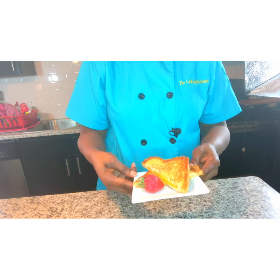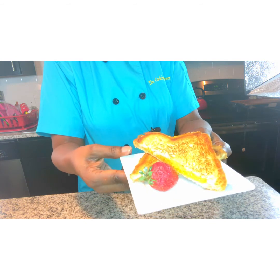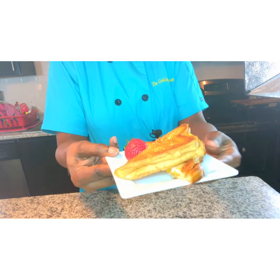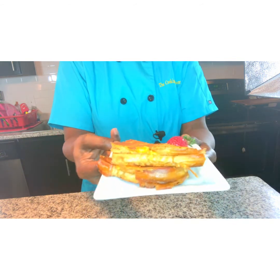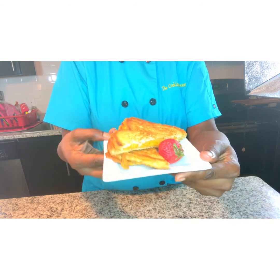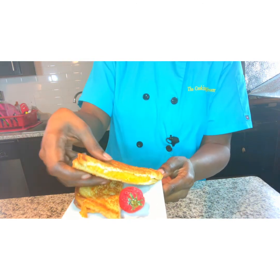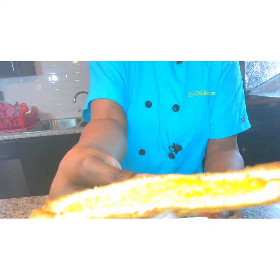All right guys, we are back. And there you go, CP family — grilled cheese! Oh my goodness, this looks absolutely delish. As you can see, we have the cheese — oh my goodness. You can take the first bite.